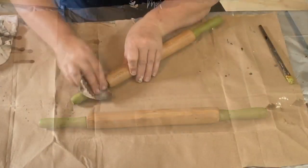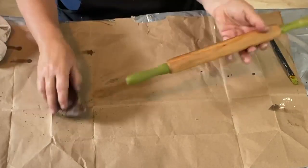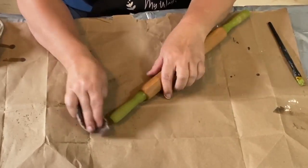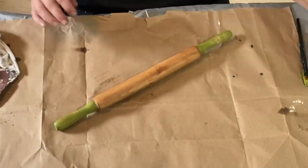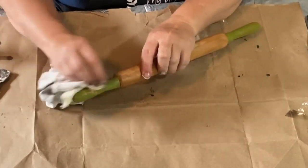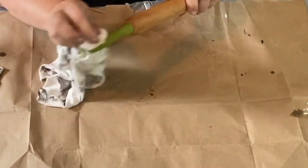I'm now sanding down the handles just to get them more distressed, making it look a little old and aged. Then I'm going to wipe them off and take my hemp oil again and wipe those handles so that anywhere there is raw wood where I sanded, it's going to get covered, and it will also seal in that paint.